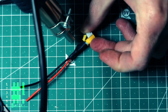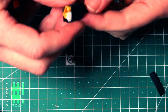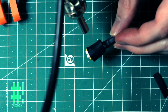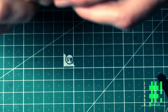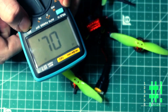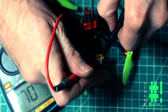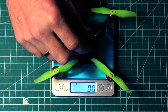Before putting a battery on it, I checked in continuity mode with my multimeter to see if any wires were crossed — which they weren't. Here we are at a weight of 49.1 grams. I believe that was a difference of 3.3 grams.